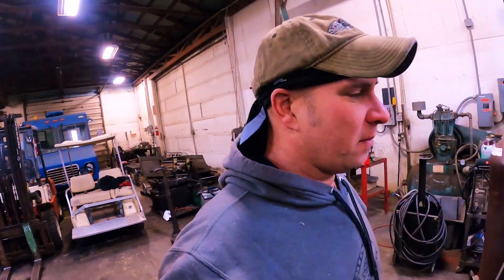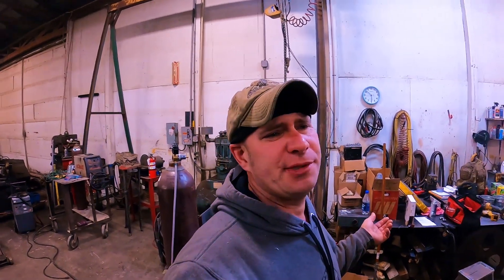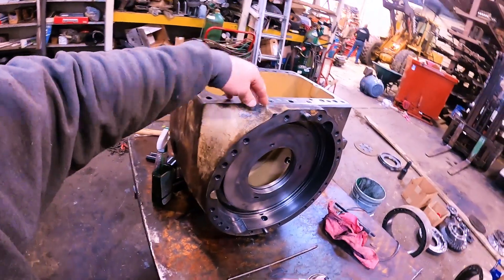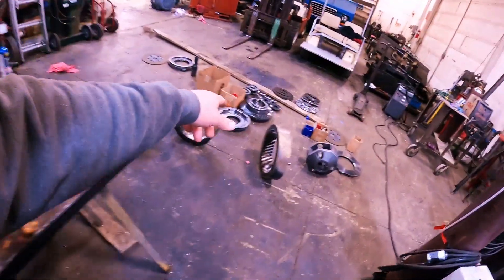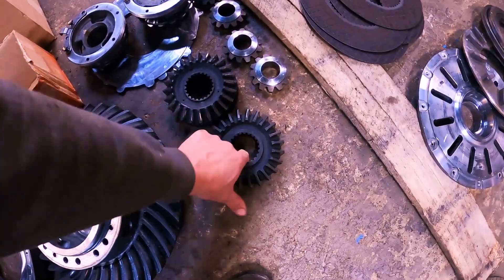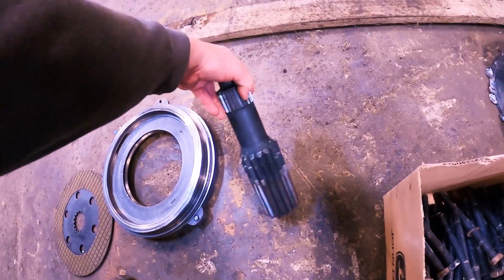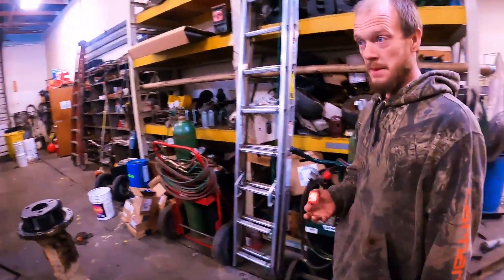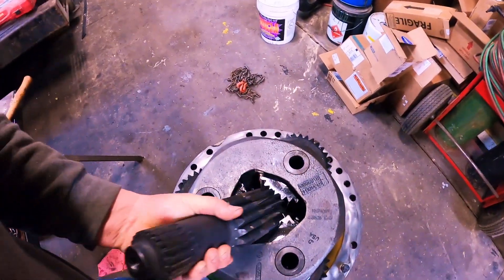If y'all are wondering what's the purpose of outboard planetary gears — all the diff lock stuff is done inside the hog head. When you come out through here you can see these little splines in your spider gear section, and it goes out to this wee whopper, or sun gear if you're being technical. That wee whopper drive comes out the center and it runs this outboard planetary.